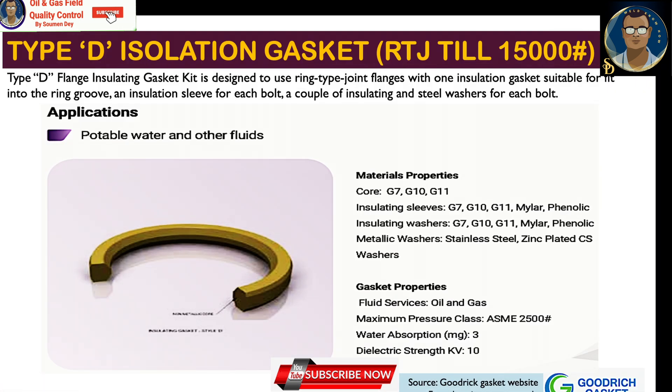Type D flange insulation gasket kit is designed for ring type joint flanges with a one-side insulation gasket, suitable to fit into the ring groove, along with an isolation sleeve for each bolt and a couple of insulating and steel washers for each bolt. Applications include potable water and other fluids.